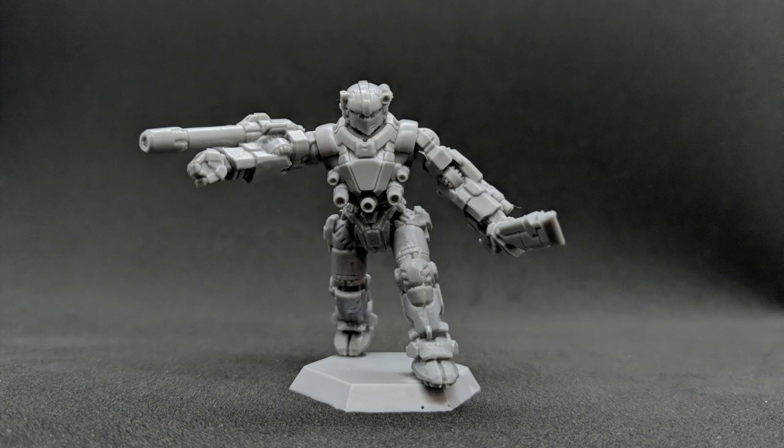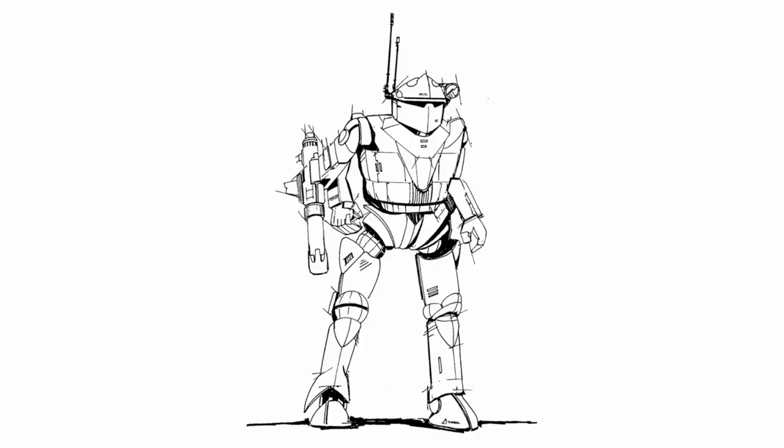Hi everybody, Dave Fanjoy here, and today I'll be showing you the new Black Knight miniature that just arrived from a promotion for me to show you guys what it is.